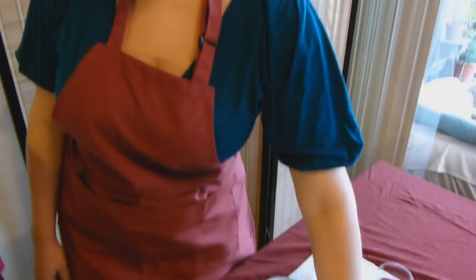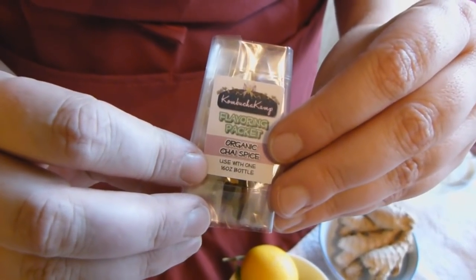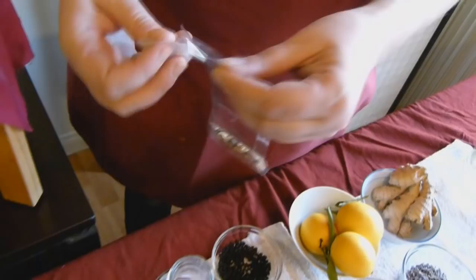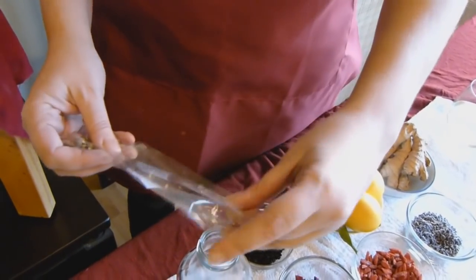If you've got a flavoring packet with your kit, here's how you use it. You want to take it and put it with one 16-ounce bottle. All you do is rip it open and pour the contents of your packet into your bottle.